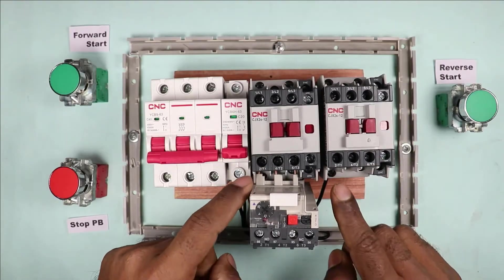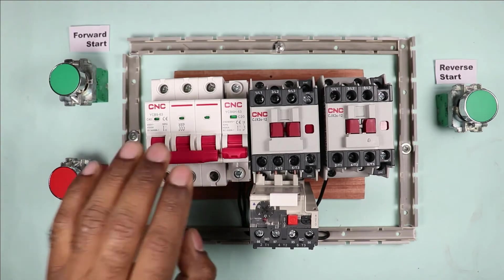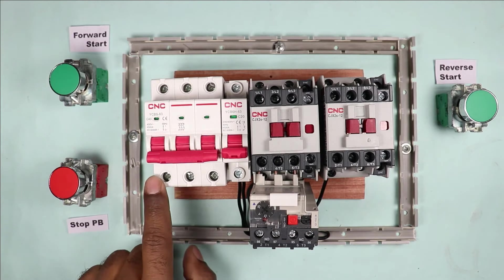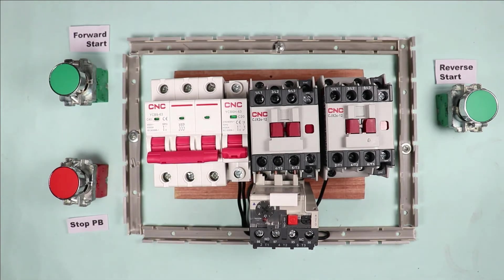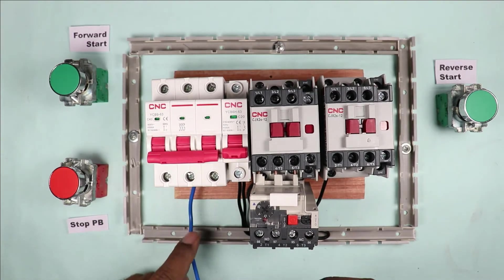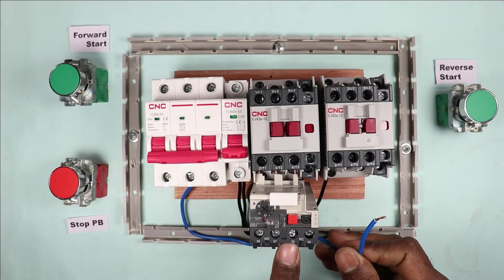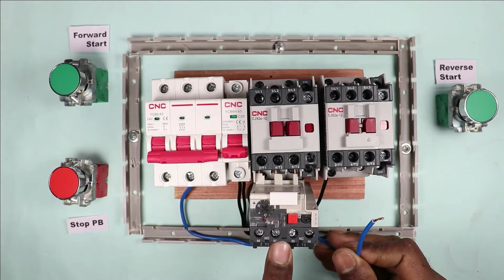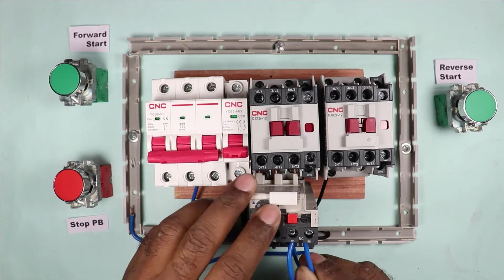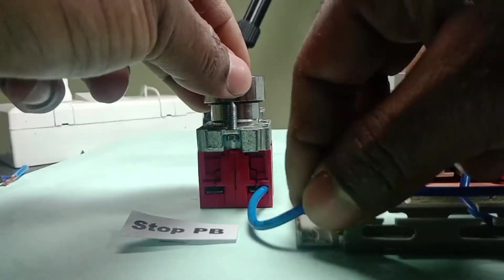Moving towards the three-pole MCB, we supply three-phase input power supply and at the output terminal we get three-phase supply as R, Y, B. I connect a wire at Y phase and will use this wire for control wiring. The other end of the wire is connected to the overload relay at terminal number 95. I then take another piece of wire and connect it at terminal 96 of the overload relay, and the other end is connected to the stop push button.